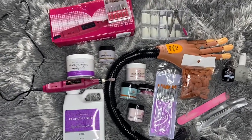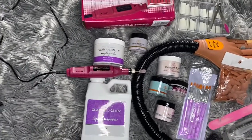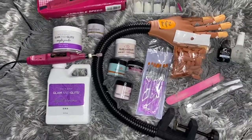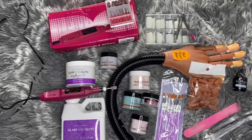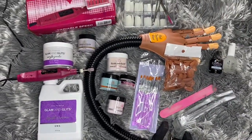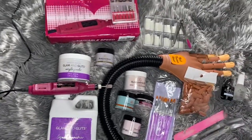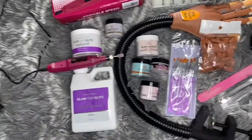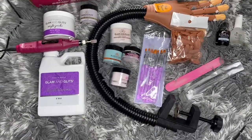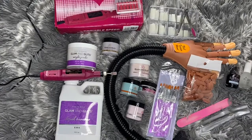If you're new, welcome to the gang and hit that subscribe button. So as from the title, you can see that this is my nail journey nail haul, unboxing, you know. And I want you guys to follow along with my nail journey. I feel like this is a great time to start recording everything because I just got everything in.